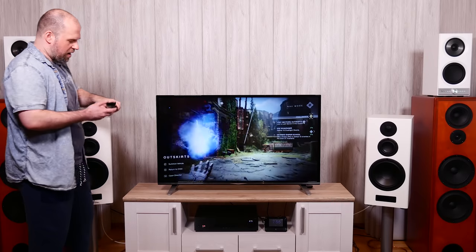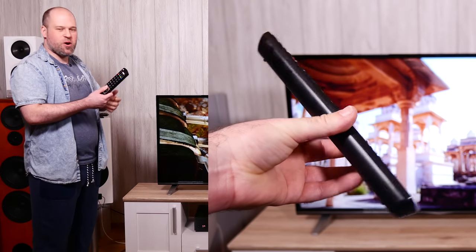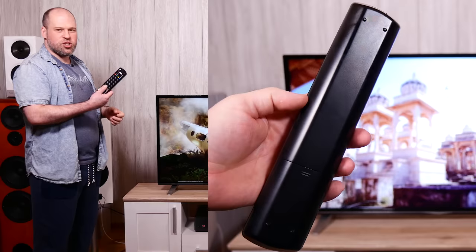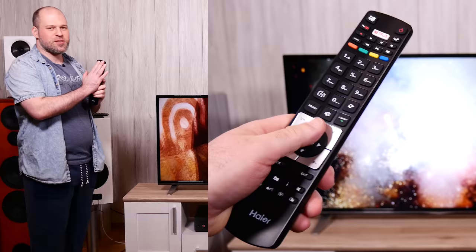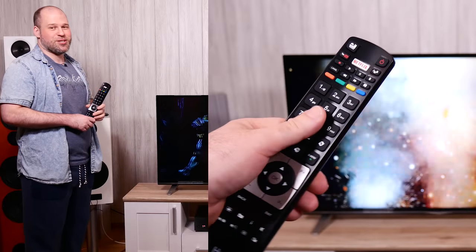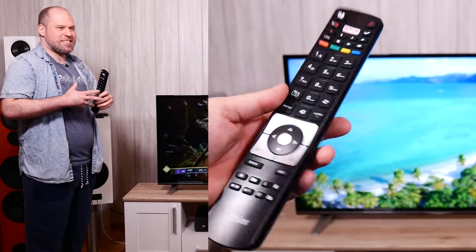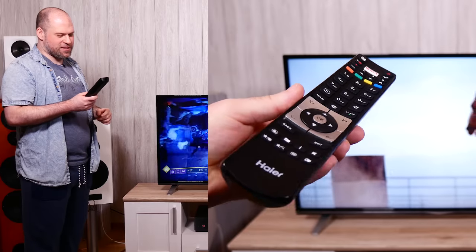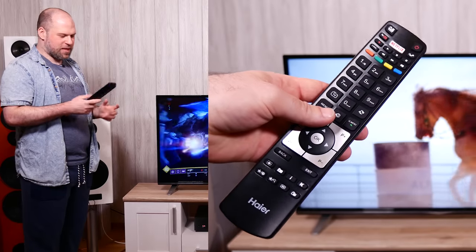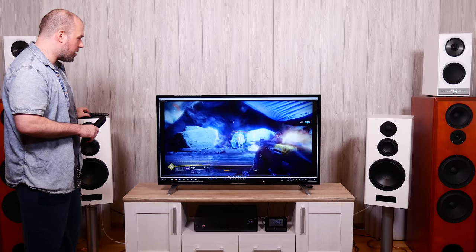The remote is big but also hollow and lightweight like the TV itself. Ergonomics are fine — you reach the most important buttons at the bottom. You won't use many buttons because smart TV functionality isn't really present, but I'll get to that later. The remote is okay — it gets the job done.